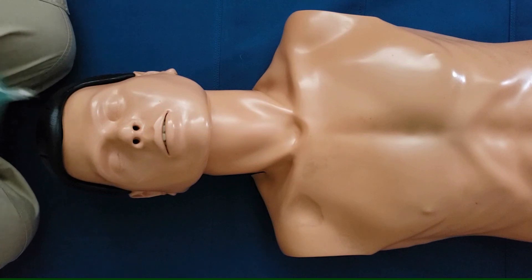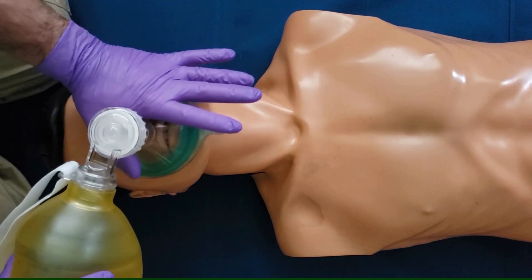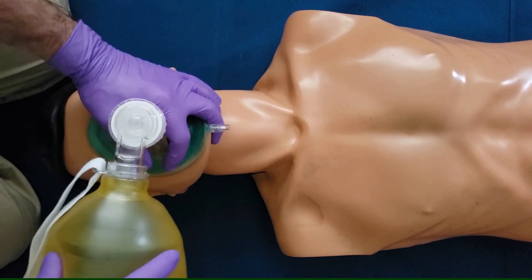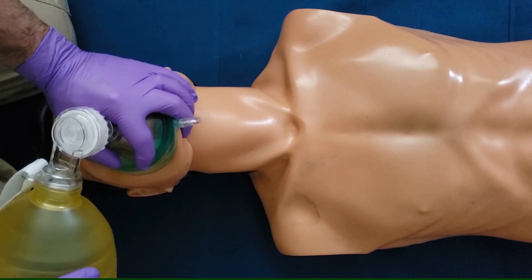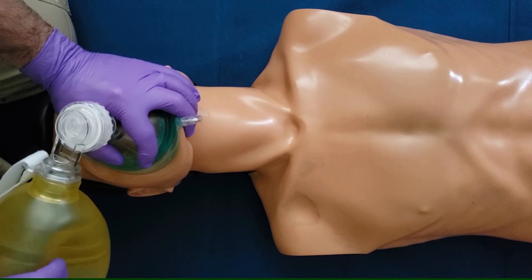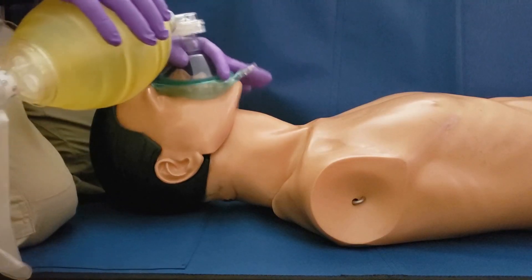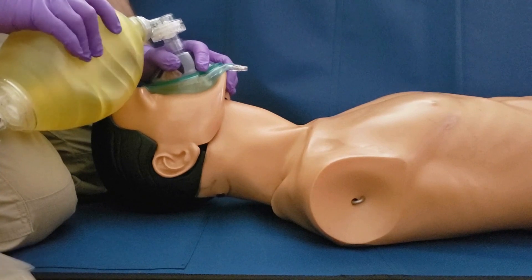Putting it all together: place the mask properly on the patient's face. Thumb up high, tips of your three fingers on the bony part of the jaw. Head tilt chin lift, lean over the bridge of the nose, gently squeeze the bag until you see chest rise. Here is a side view of two effective bag mask ventilations.